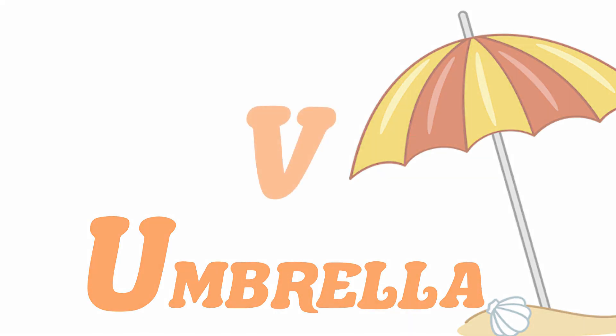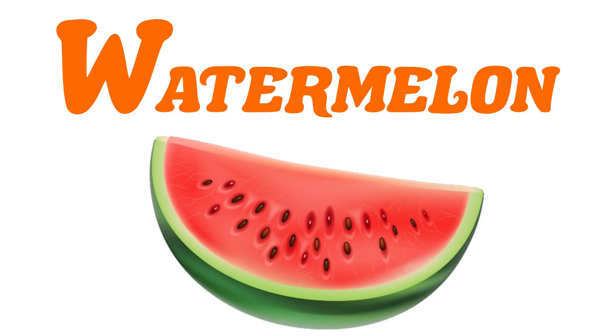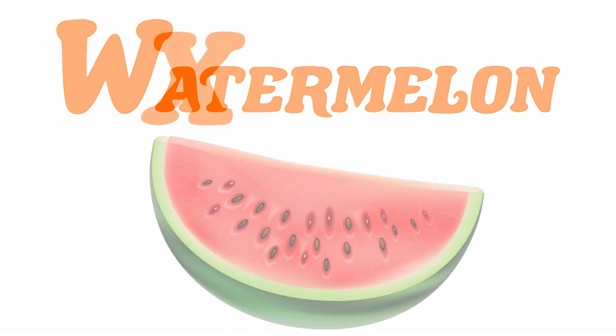P for Pool, V for Vacation, W for Watermelon, X for Xylophone.